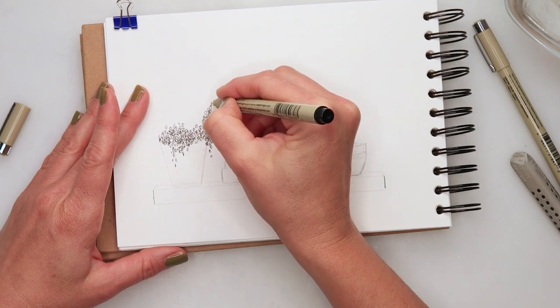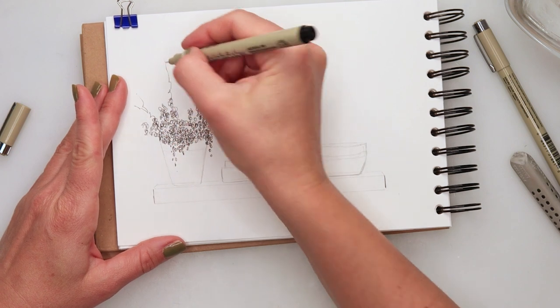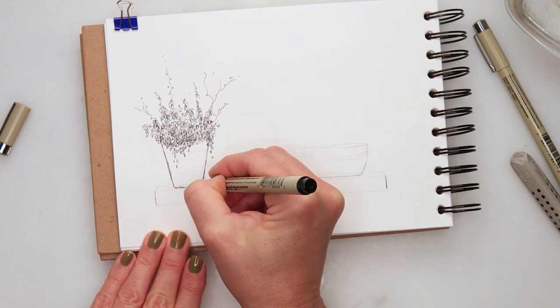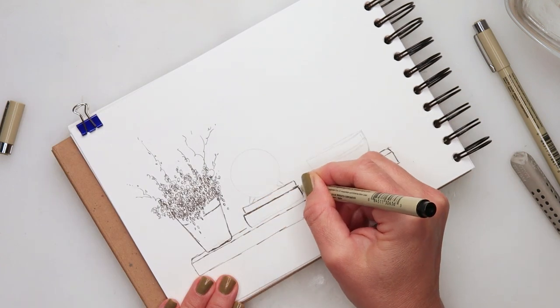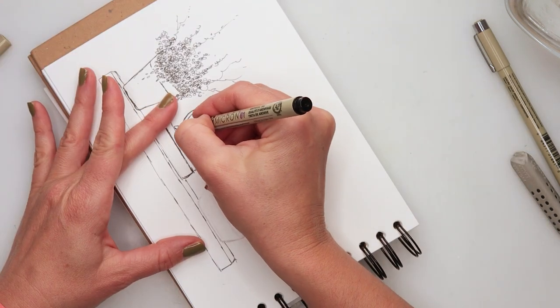Now I'm starting with inking and as you can see I started with flowers. I did not ink the pot first because I was planning to go on top of the pot with the flower, so I wanted to put in the flowers first. For them I just did circles, very very simple, and then a few branches on top.